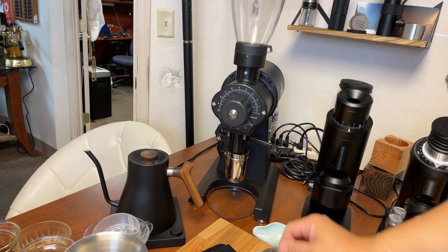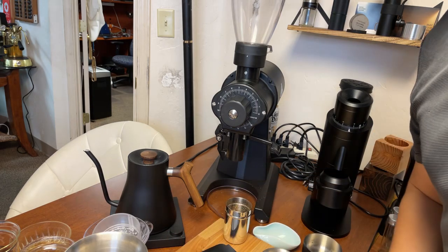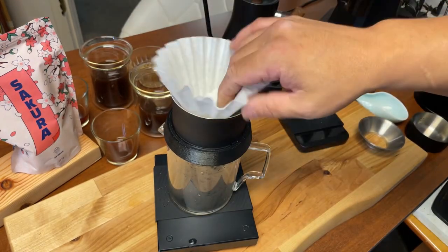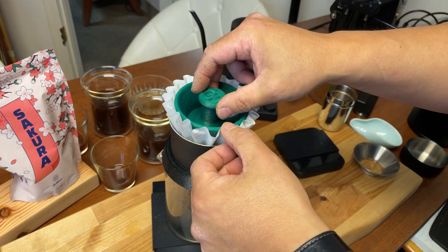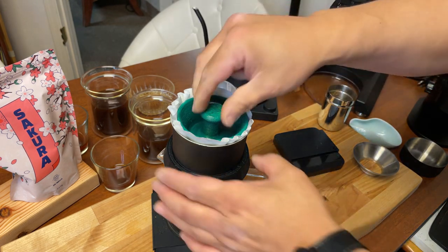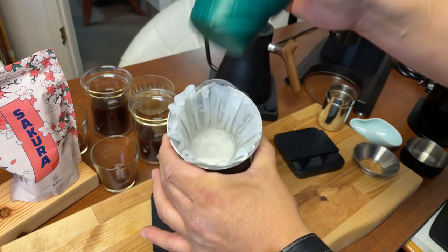In terms of speed, it is so fast. For water temperature, I set it at 100 Celsius — I like to use boiling temperature. I'm using the flat bottom paper. This is Mike's invention — it is called the Filter Smasher. I'm going to put the water in and just smash it inside. What this does is all the paper sticks to the side, making a very smooth surface to play with.